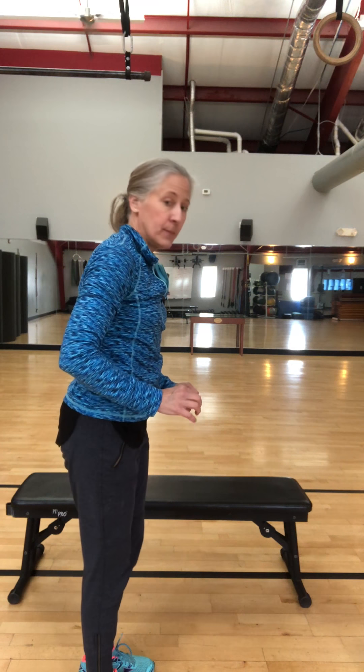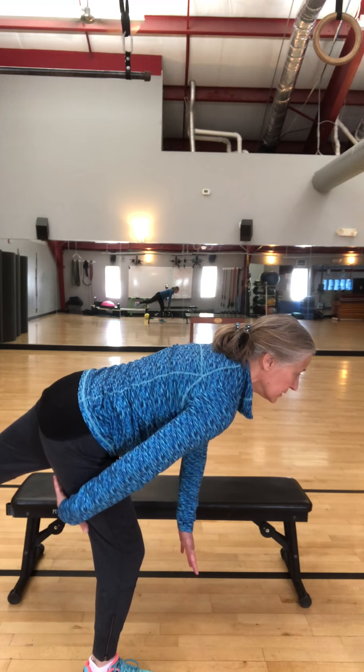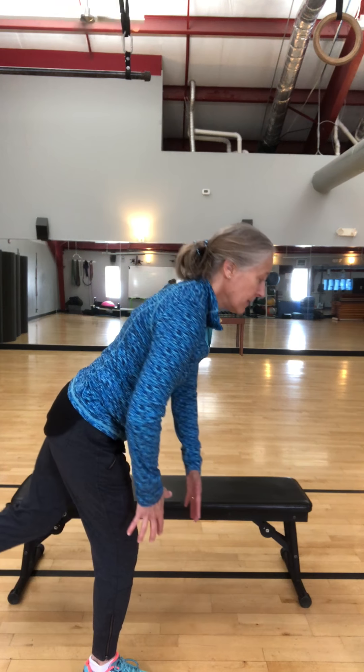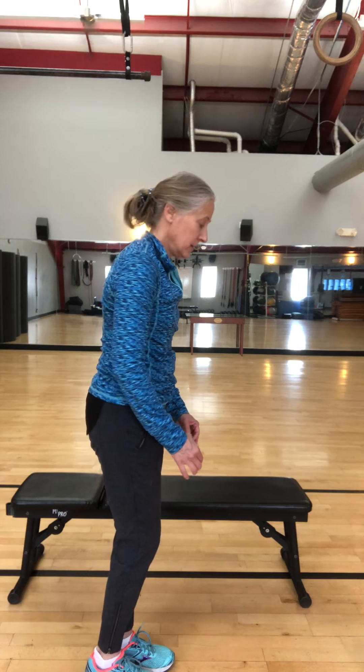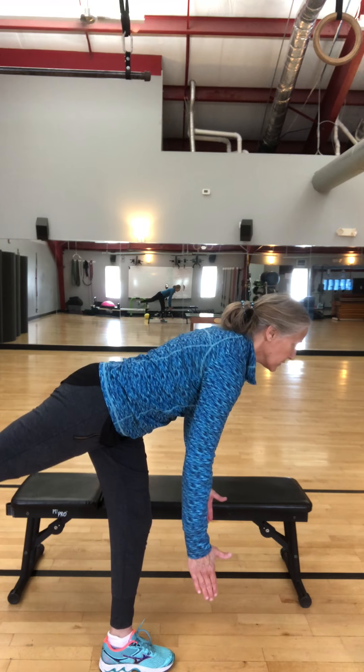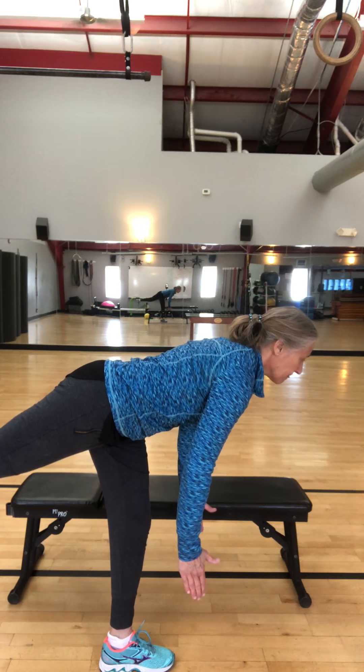If that bothers your low back, go to a bench and do single-arm rows — pinch that shoulder blade, let it down nice and easy. The next one is a hip hinge single leg airplane. Standing nice and tall, keep the hips square — you don't want to flare them out — and hinge back. You'll feel tension through the back of the hamstring, then come back up to center. Do ten reps.